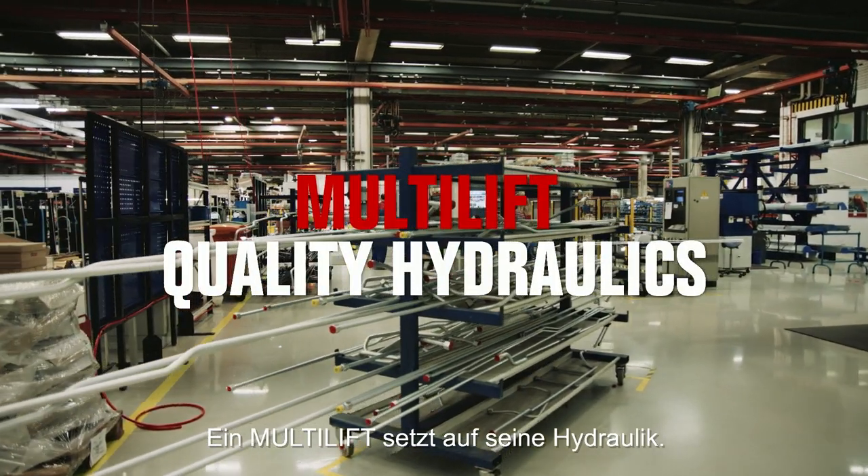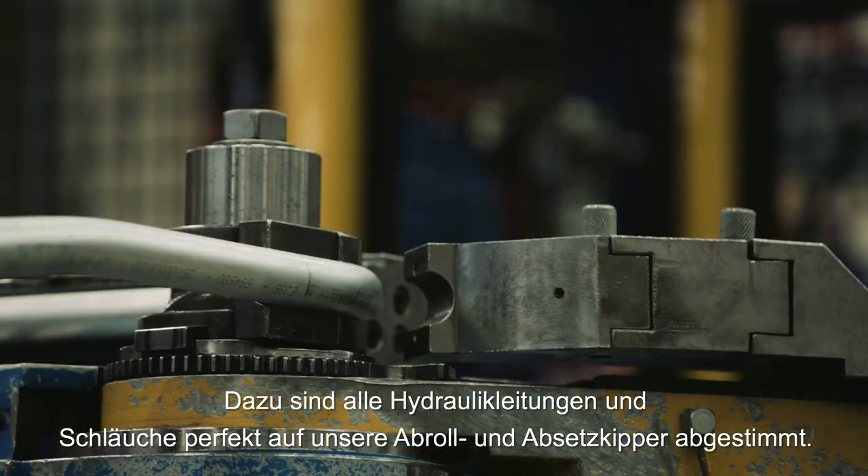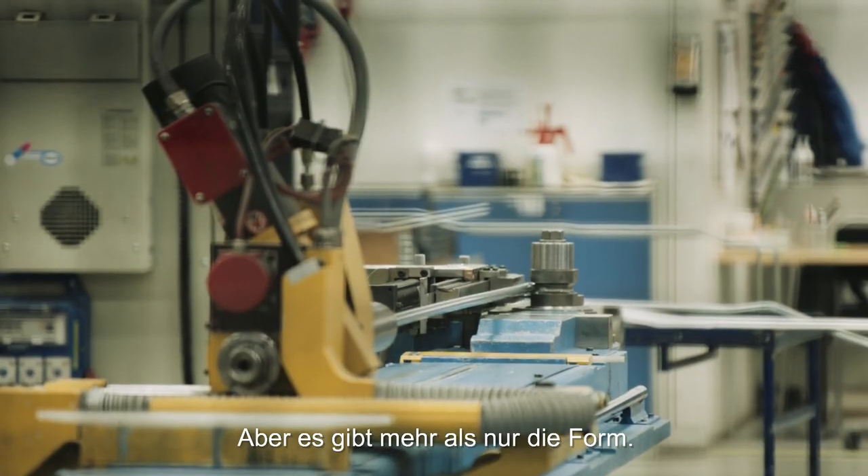Multilift relies on hydraulic pipes, and ours are perfectly contoured to fit our hook lifts and skip loaders. But there's more to it than just form.